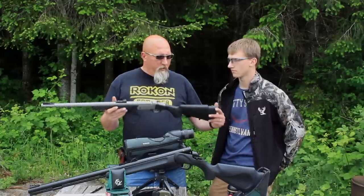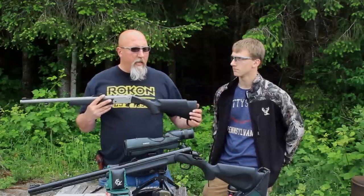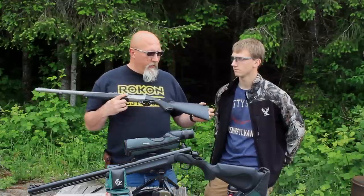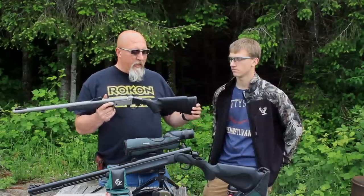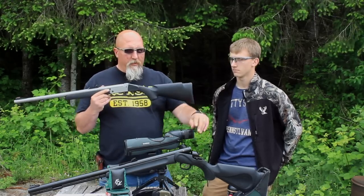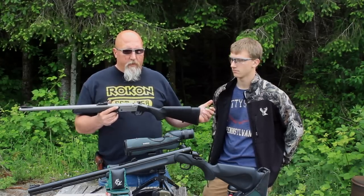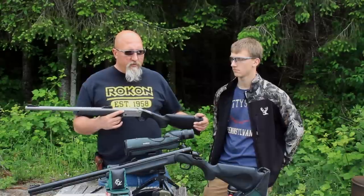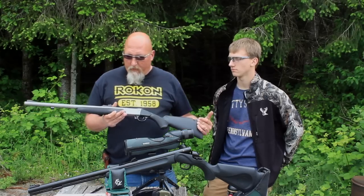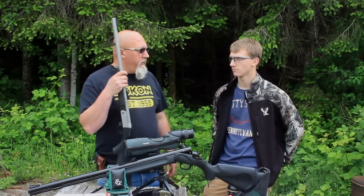Both had really good triggers. The stocks are comparable and both have swivels, but the TC stock is adjustable for length of pull and has a really nice thick cushy recoil pad. The Traditions is not adjustable and has a harder rubber pad. So the stock win goes to the TC. Accuracy was great out of both, and I think they're both a great choice — I'm glad I made my choice, and Eli's glad he made his.